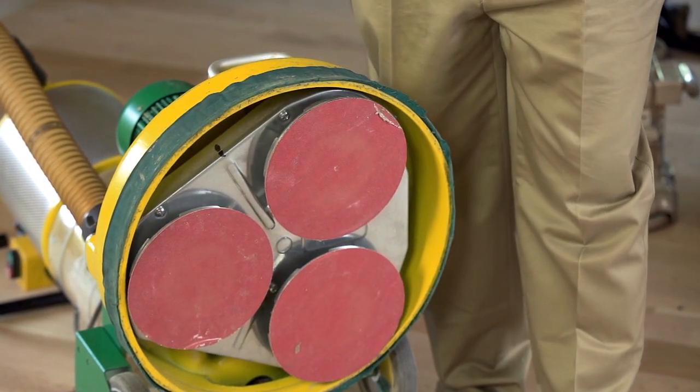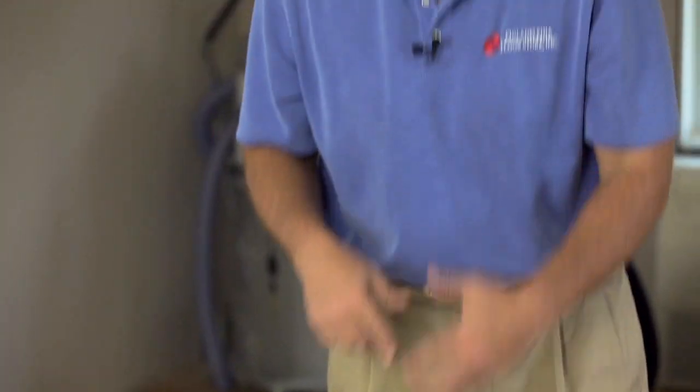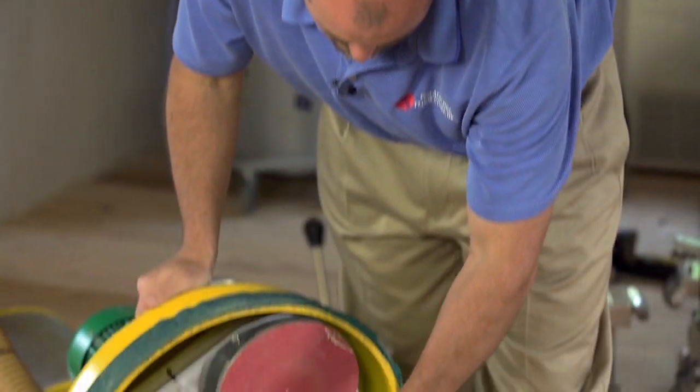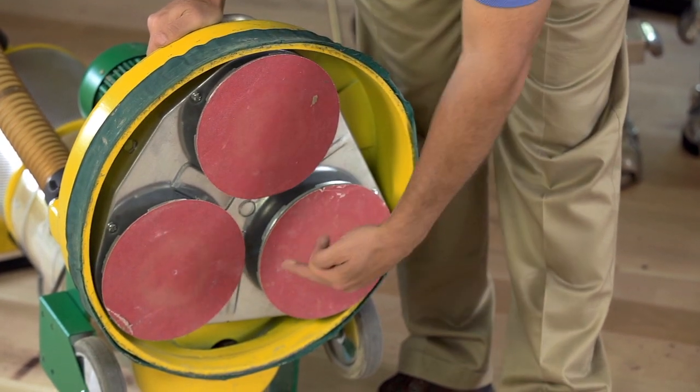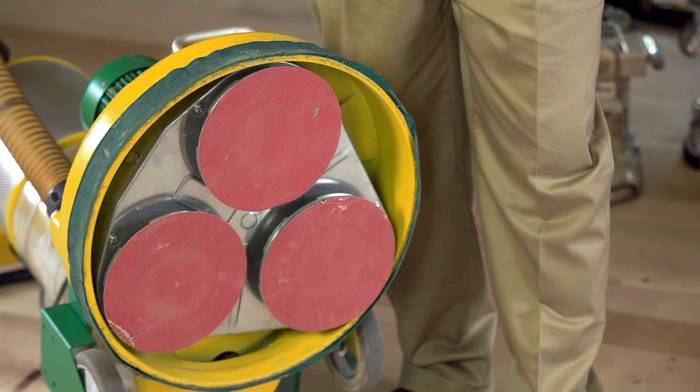There's a serpentine belt inside on the back side of each head. As the unit turns from the main motor drive, these discs spin individually according to the serpentine belt.